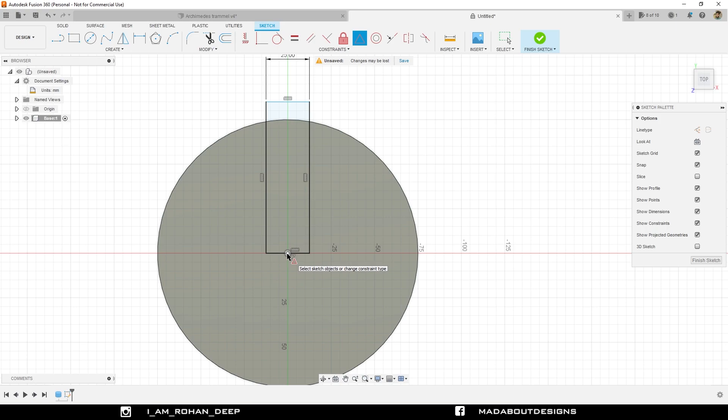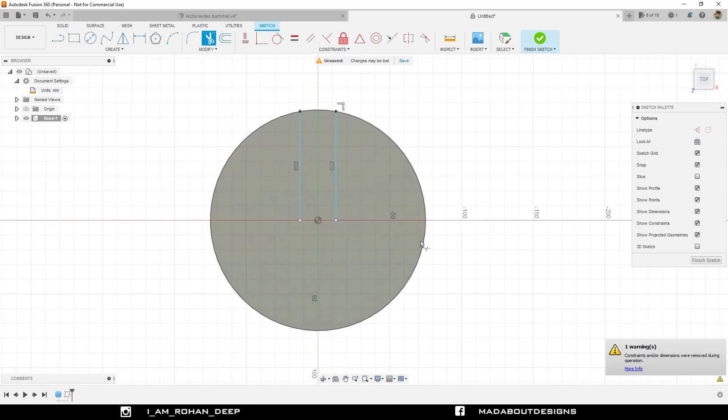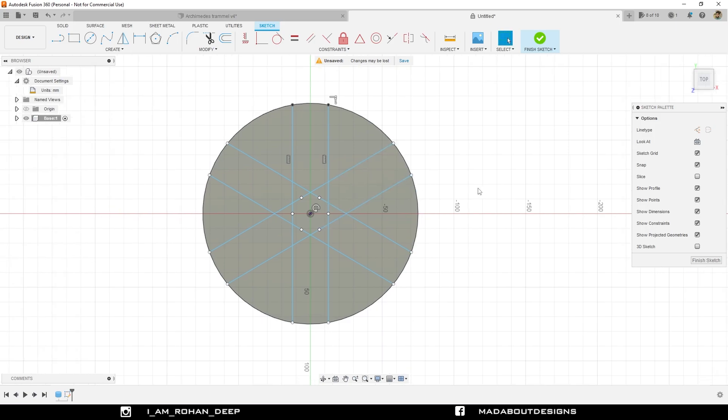Now I am going to trim out the unnecessary portions of this rectangle. Then I am going to circular pattern these two straight lines around this circle. So under Create, go to Circular Pattern. For the objects, select these two straight lines. For the center point, click on this origin and set the number of quantity to 6. Press enter. Trim out these unnecessary portions carefully.